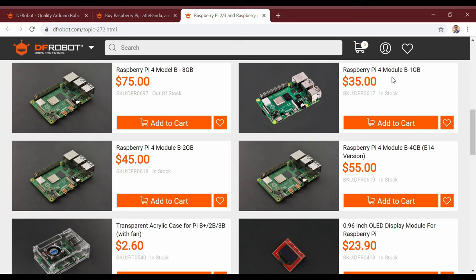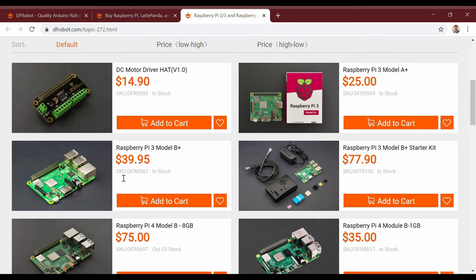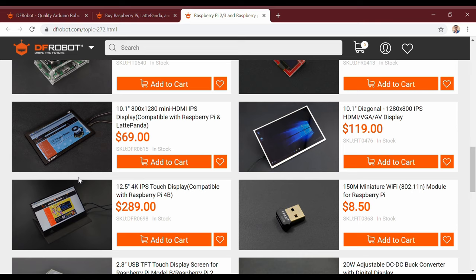Instead of an old laptop you can use a Raspberry Pi board or a LattePanda board. For the screen you can use a 10 inch display which is compatible with Raspberry Pi and LattePanda board. Or you can even use an old LCD monitor.